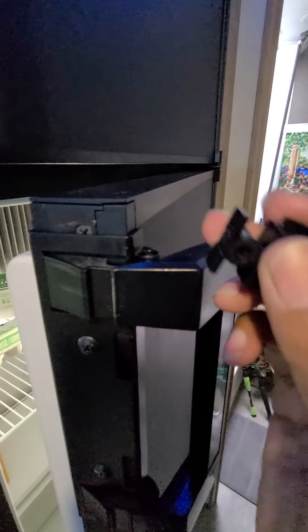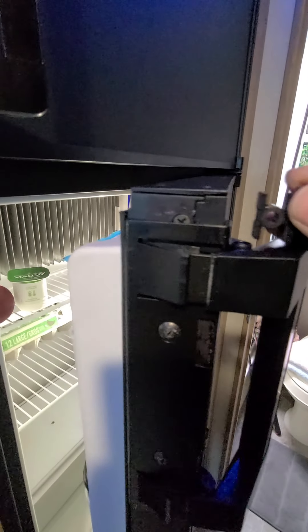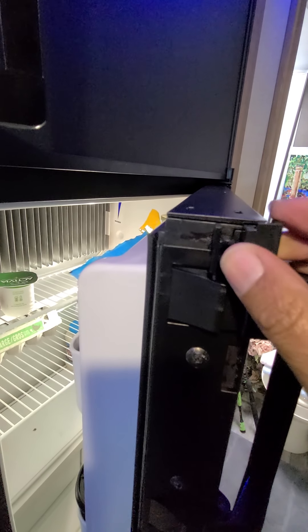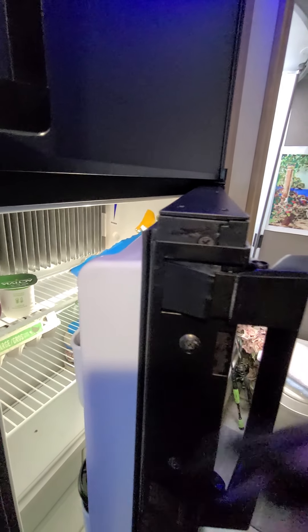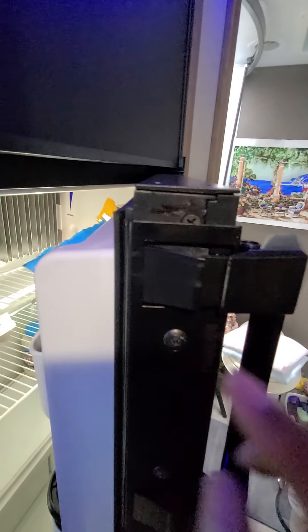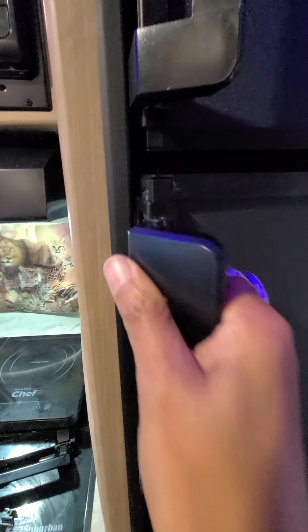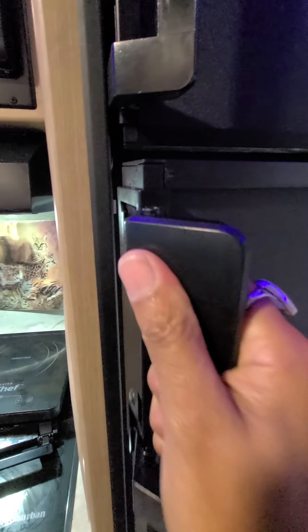Then pop this piece back in — all you need to do is push it in this way and it'll go back on. Put your screws on, pop that down, pop these two screws on, and voila — your new handle is installed.